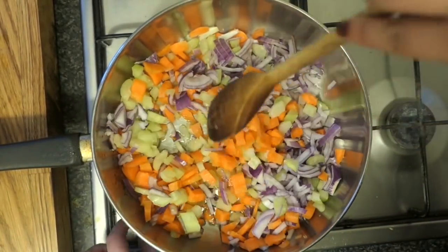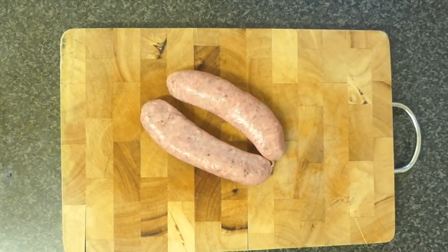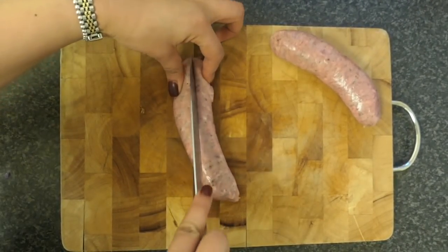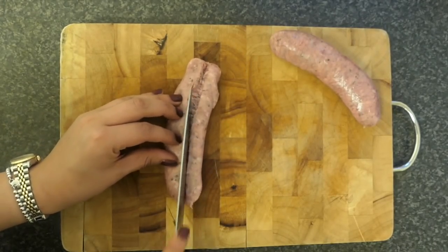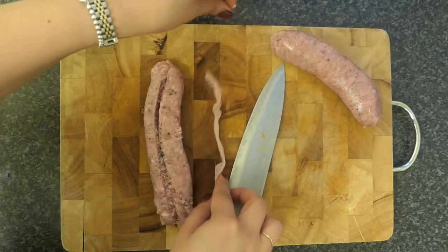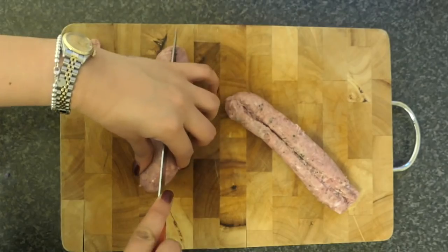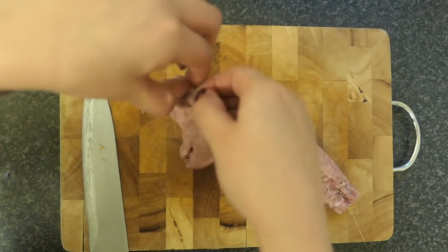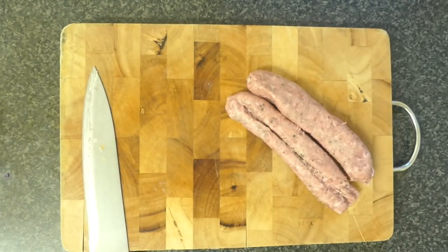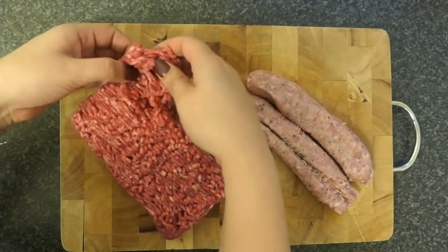We're going to take the casing off our sausages. You can use pancetta or bacon for this, and I'm aware a lot of my followers don't eat pork, so you can ditch this entirely or use turkey bacon — that will probably work fine too. In this recipe I'm using Italian sausage meat. Just take the casing off, then take out your minced beef and shred it a little, because it makes it easier once you stick it in the pan and it's less lumpy.